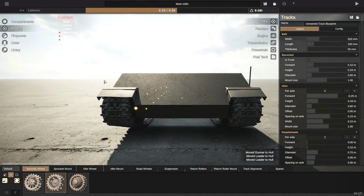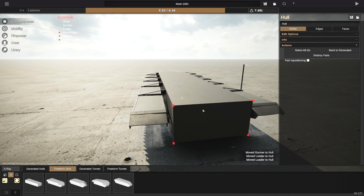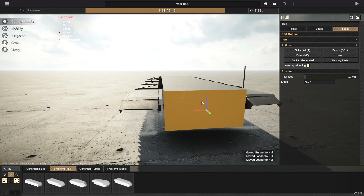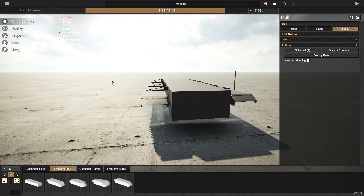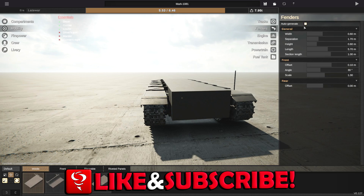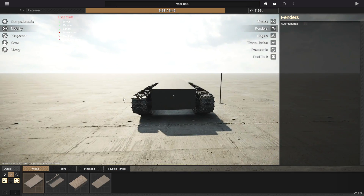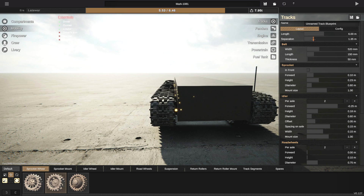Alright, we are starting afresh — this is going to be kind of interesting. Go to freeform hulls, let's go to this guy right here, and we'll actually leave it just that size — that is A-OK. This is going to look a little bit cursed, in fact very cursed, but don't worry about it too much. Let's go to fenders and get rid of those for right now, and the tracks — we're going to go to those and make the separation a little bit less.